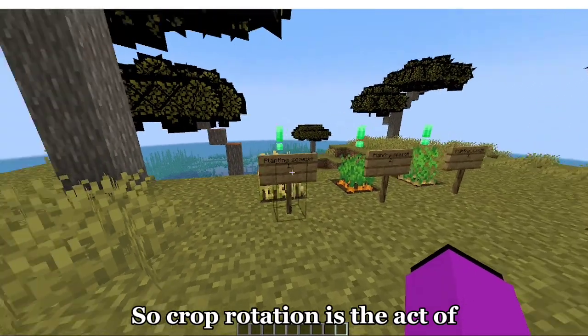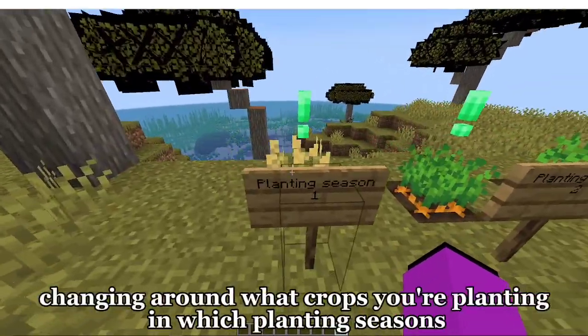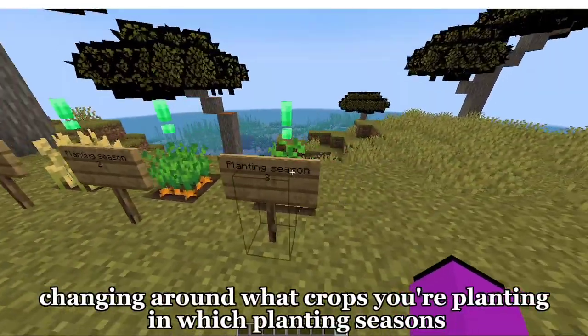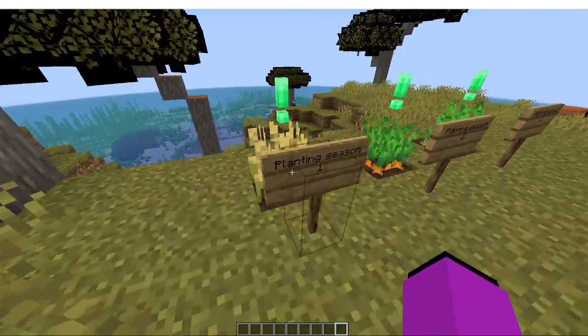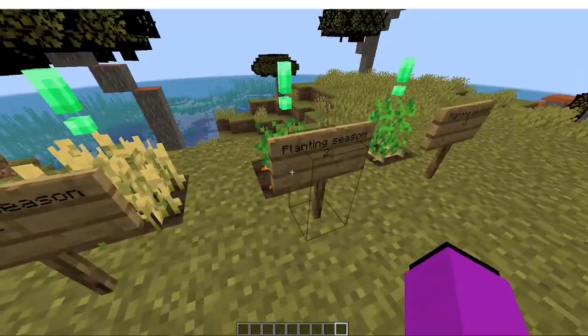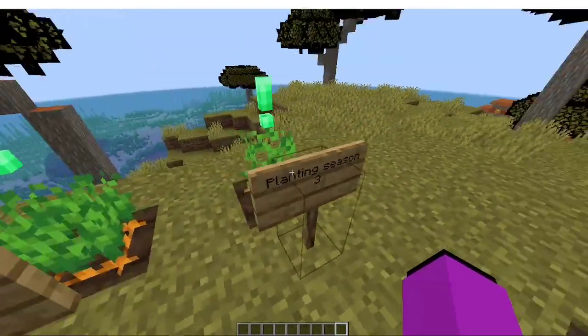Crap Rotation is the act of changing around what crops you're planting and which planting seasons to increase soil quality. Like planting season one it's wheat, two is carrots, and three is potatoes.